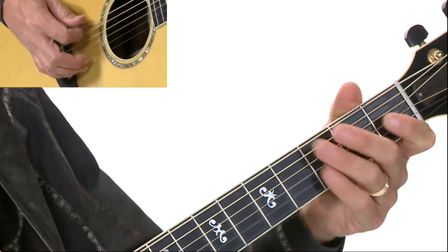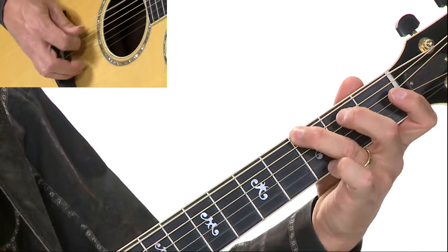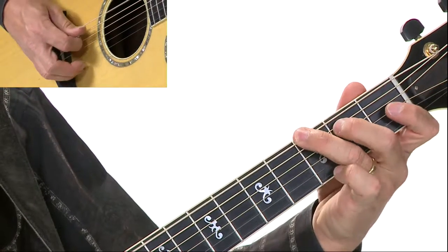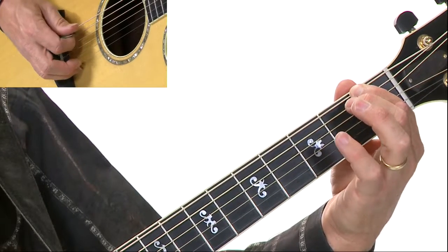That one happens to be all on the sixth string. So now here we go — first two measures. Pretty cool sounding.